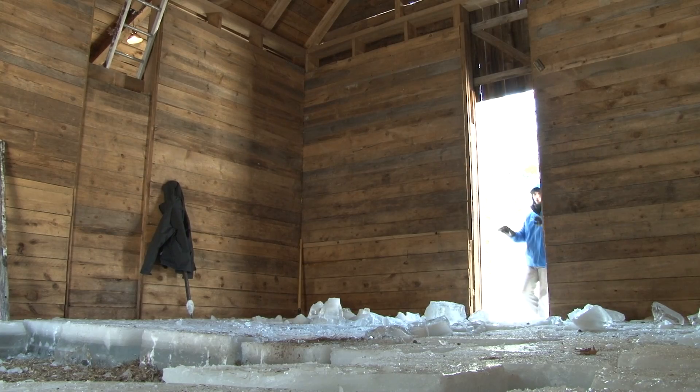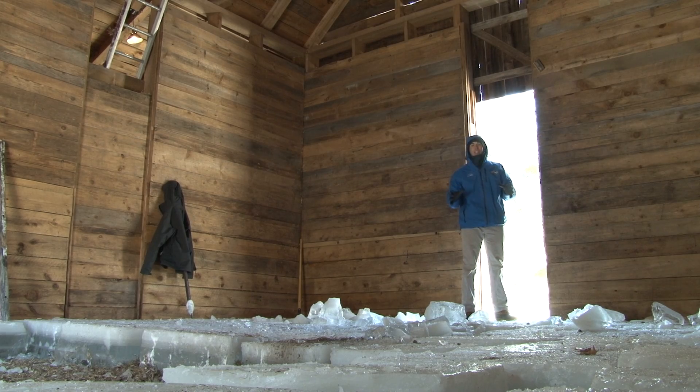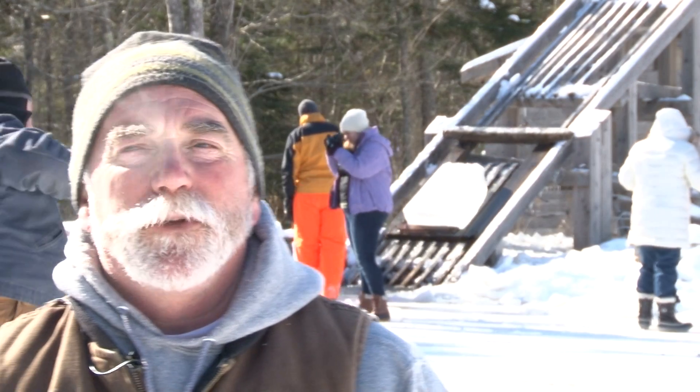By the end of the day, they'll fill this ice house eight or nine feet high. They say the ice can last for eight months. People that haven't used it will...